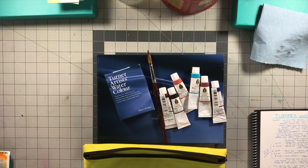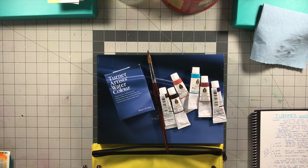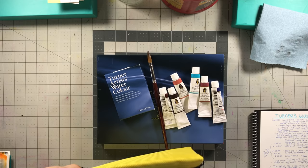Hi everyone, welcome to the Homegrown Artist. My name is Barbara and today we're going to be reviewing fully, completely, and very thoroughly the Turner's Concentrated Artist Professional Watercolors. That is a long name so I'm going to shorten it to just Turner's or Turner watercolors throughout the rest of the video.